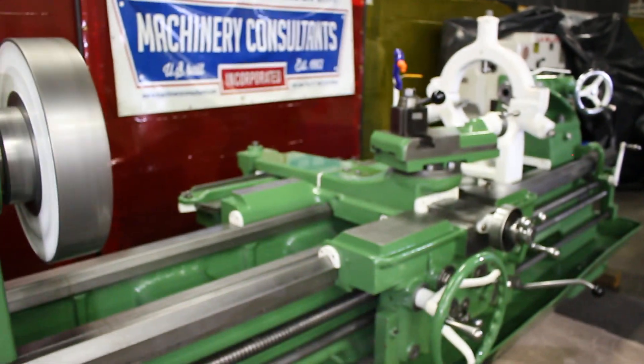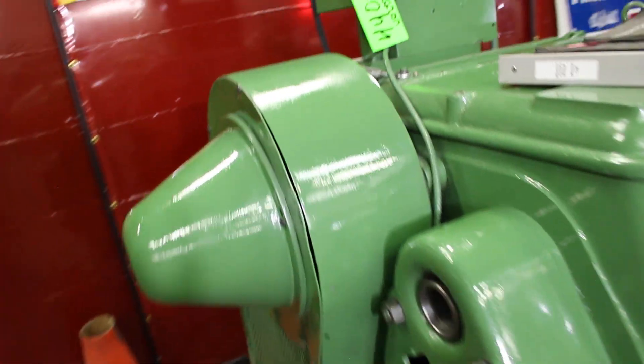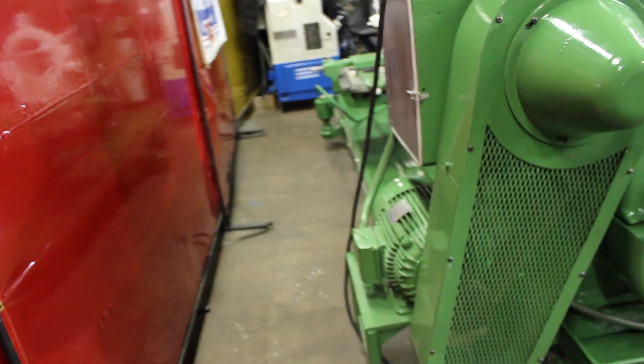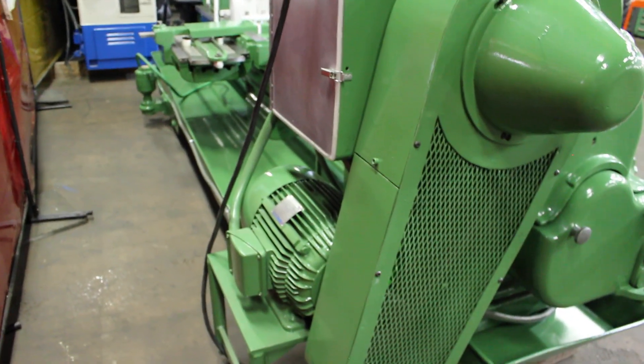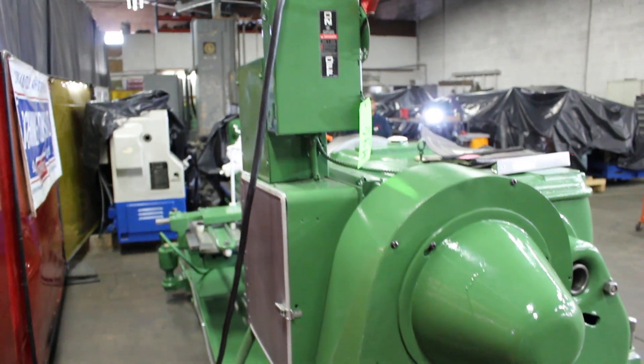I need to run around the back and show you the electrics real fast. We've got a 20-horsepower main drive motor that's currently wired to 440 volts. The electrics are right here — beautiful American-made electrics, 20-horsepower American-made motor.